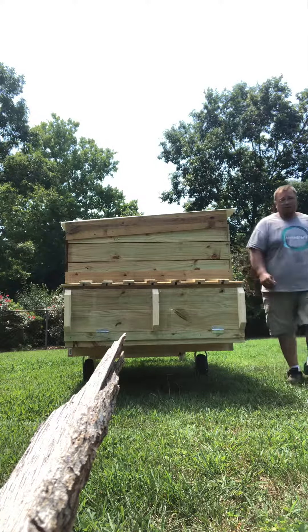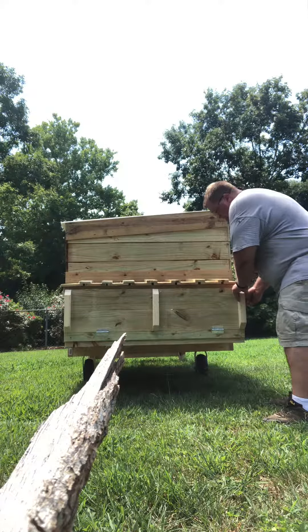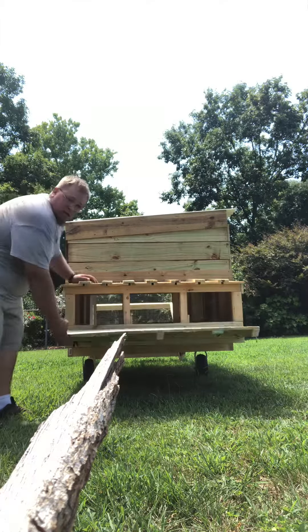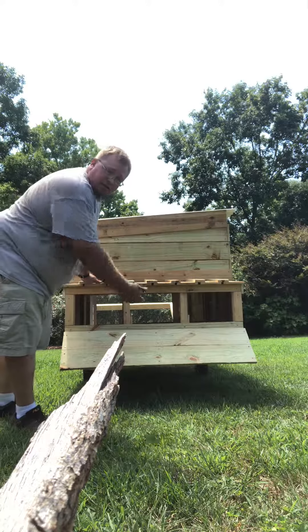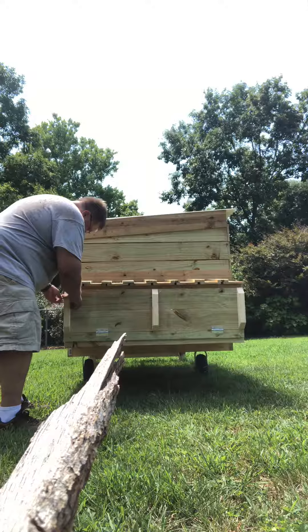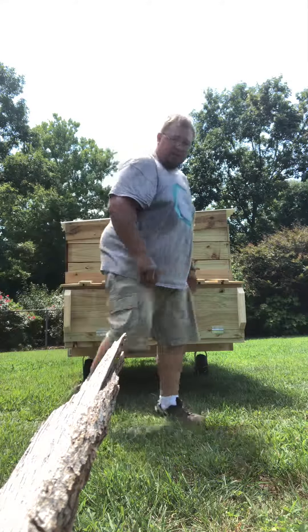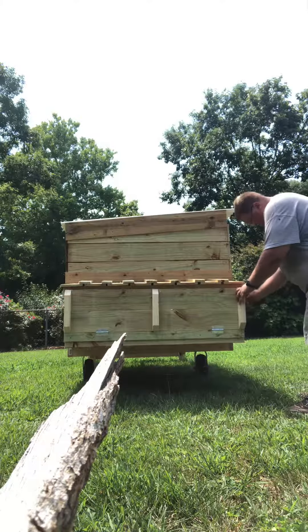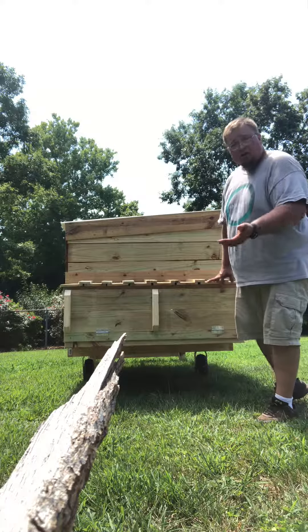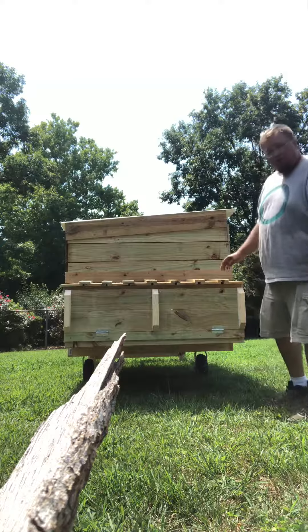Right here you have the laying boxes on the back — latches on both sides, comes down so you can access your eggs from the back. I am sweating — this is South Carolina heat at its best. But this is our new chickshaw, and like I said, it's great for running free-range layers.